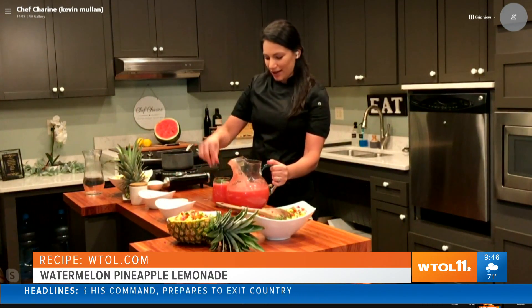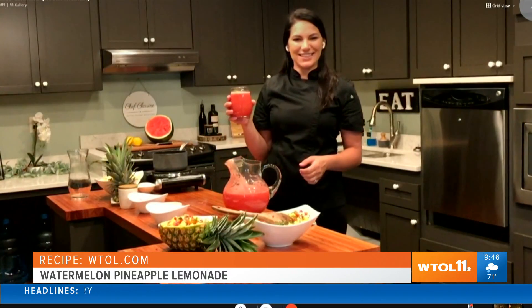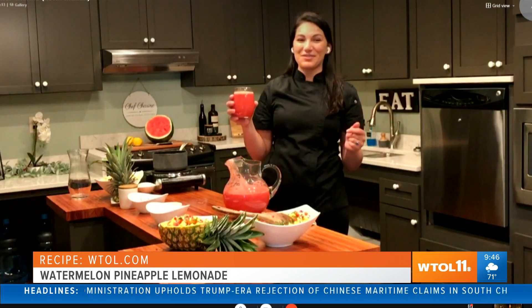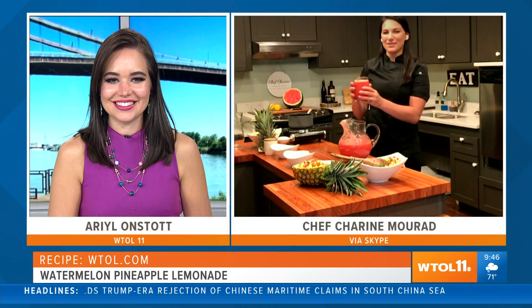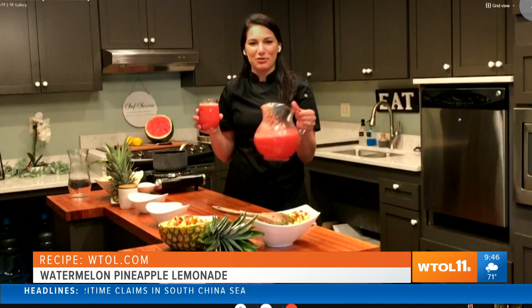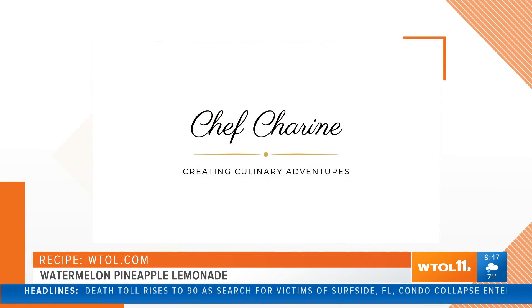I bet it would blend well with a lot of different things if you want to take it adult style. Some vodka, maybe a little rum. Oh yes, rum would be great in there too. And I put a little mint leaf right on top. It looks beautiful with your pineapple salsa — bring both of these to a barbecue and I bet you'll be invited back.